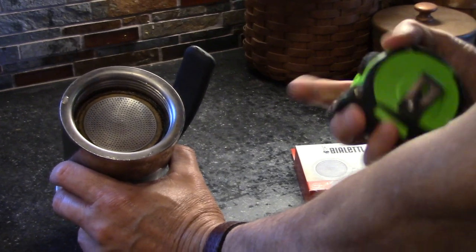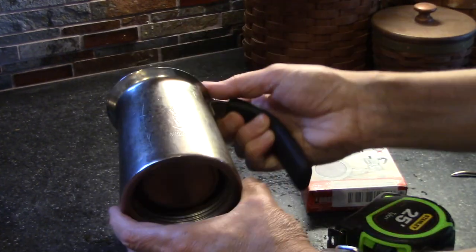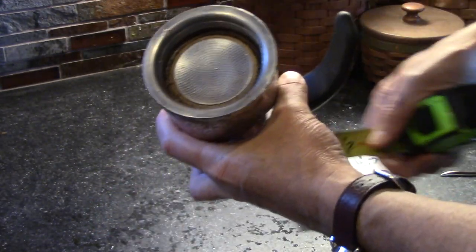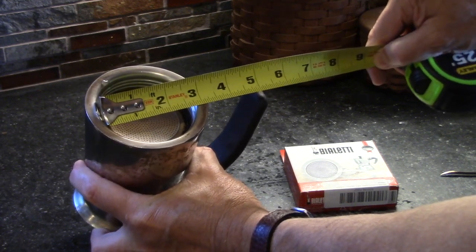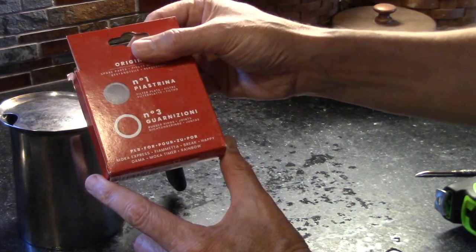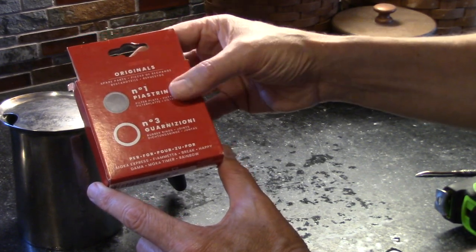The first thing you need to do is determine which is the right gasket, because each one is going to be slightly different and they come in ranges. Mine is a six-cup, so we're going to measure — this width right here is two and three quarters inches. I went and found this kit right here, which is actually made by Bialetti, and if you look on the back the Kitty is not on the list, but this is the correct one because they do give you the dimensions.